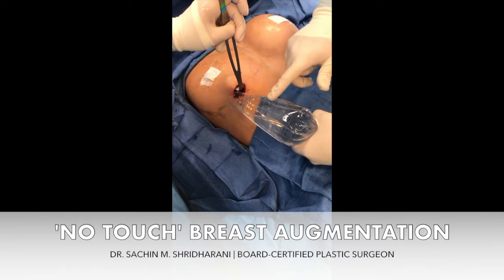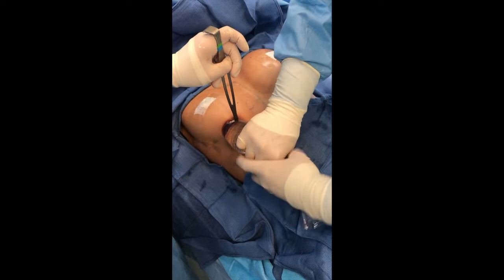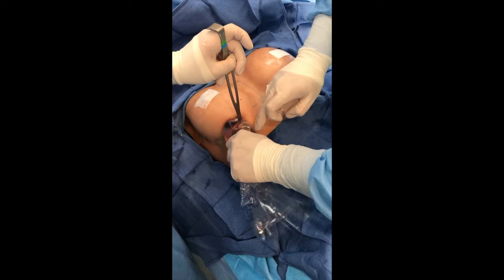Here we are, the next case of the day. We're using our Keller funnel with a no-touch technique to get a sizable, near 500cc implant into our patient. We're placing the sterile part in and working on getting our implant in — you can see it just goes in with relative ease without touching the skin, which decreases our risk of surface infections.